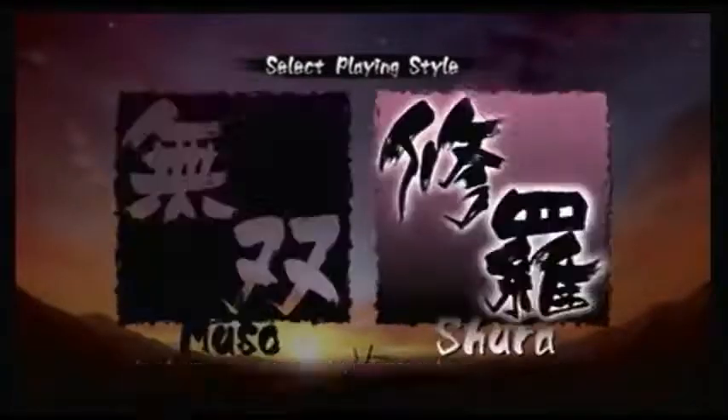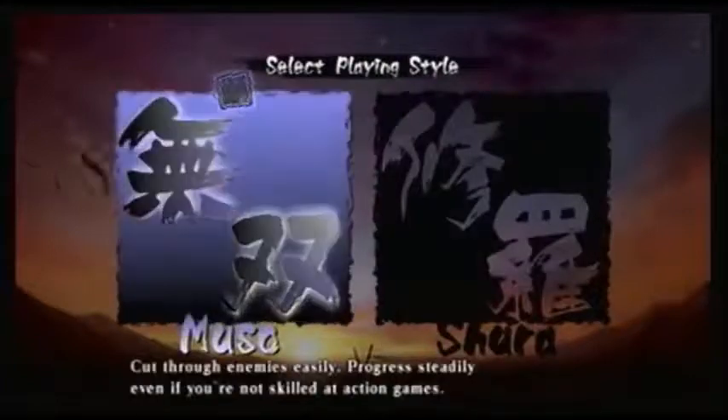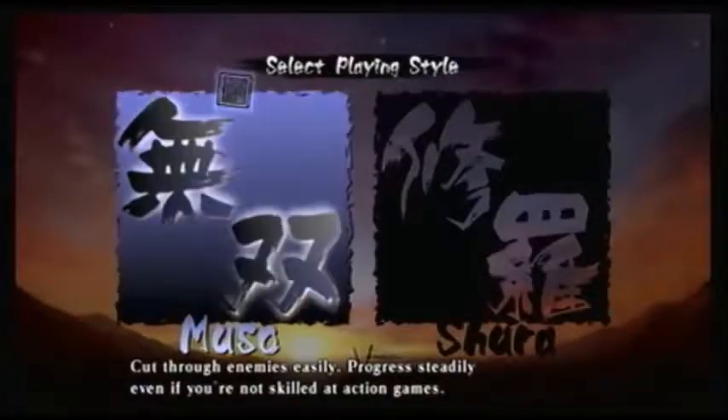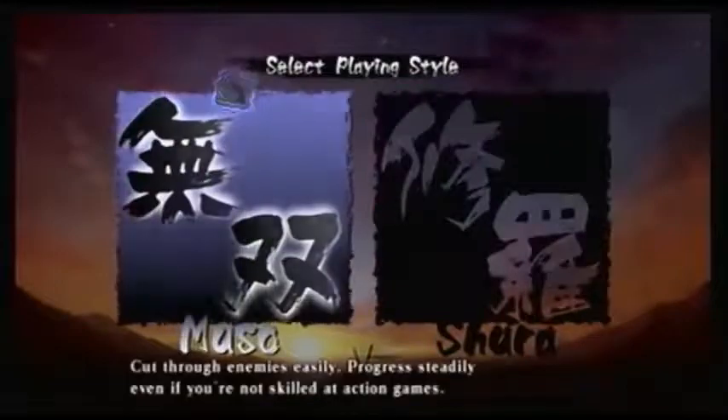Okay, Musou and Shura. This game gets really hard — I tried playing Shura and couldn't beat the first boss. Musou is still a hard game, but basically the difference is with Musou, the game auto-defends for you, whereas with Shura you have to defend yourself. So I'm just gonna play as Musou, even though it's kind of the easy way out.